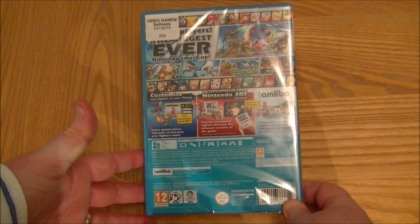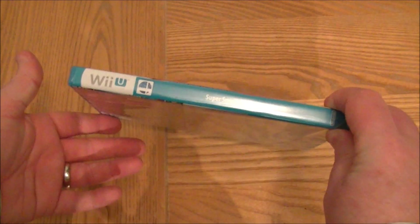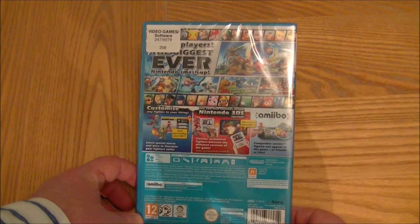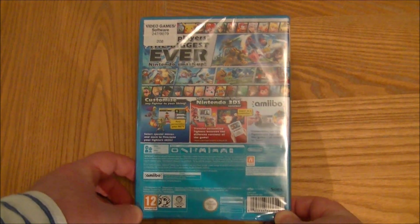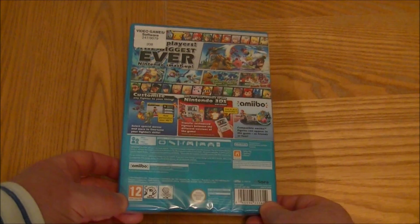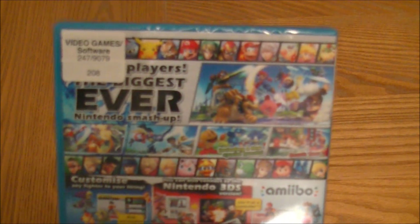There are various packs available with those, but this is just the standard edition. If we look on the back it looks pretty cool — there's a massive roster, looking like a ton of fun. I will of course be playing some of it with Kieran for you, and there's a whole host of characters if I bring it a bit closer so you can see them.